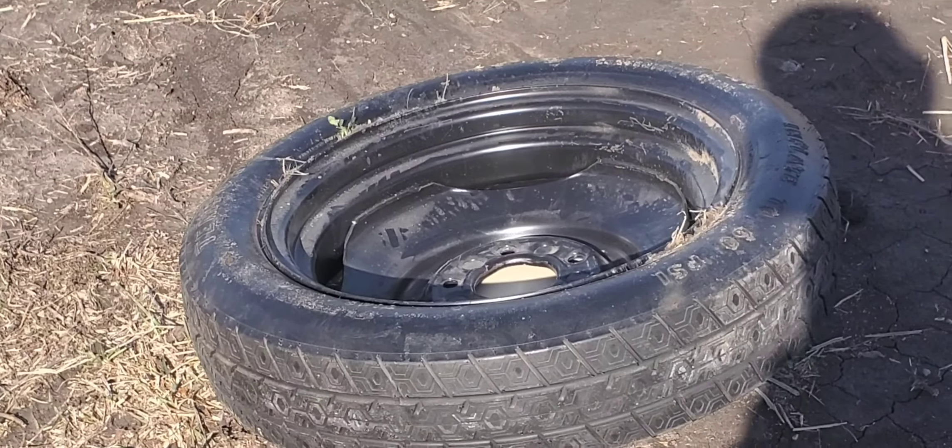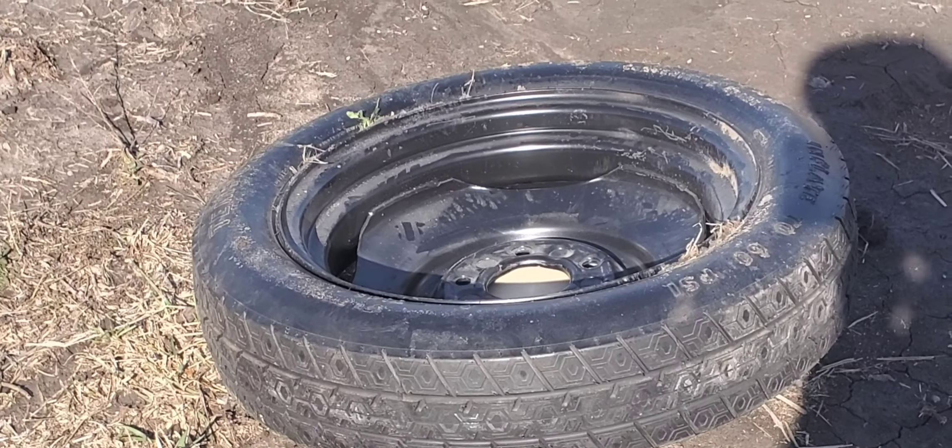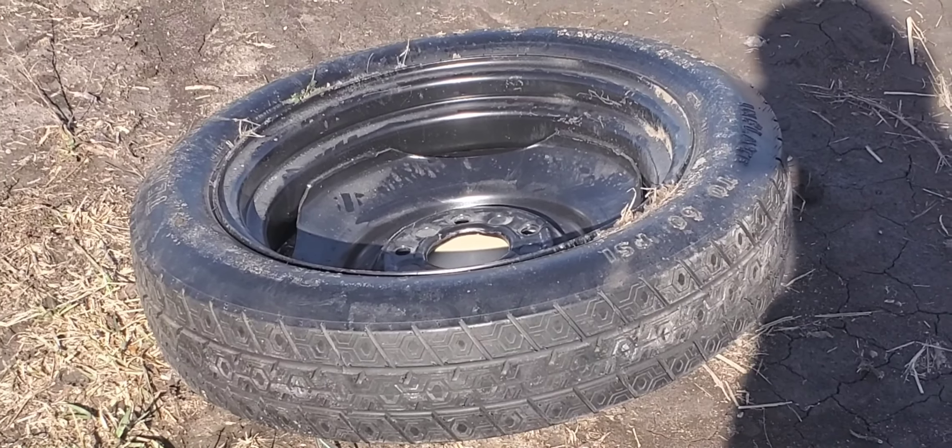Well, that went pretty good, so we're gonna go ahead and set the other one up and see how it does without the shielding of the Roadmaster. We set it out a little bit further away so we don't cause any damage from the rim coming back down.